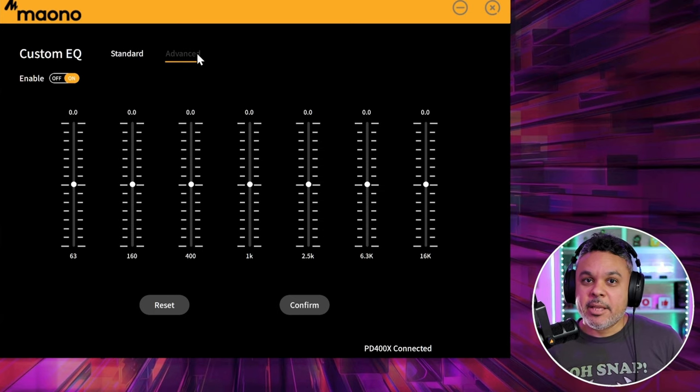In advanced you get more bands — what appears to be seven bands of EQ. Starting with the high ends — testing one, two — yep, makes that nice and bright vocal audio. You can probably tweak it just a little bit. Bump up the high end and get your voice super crispy.